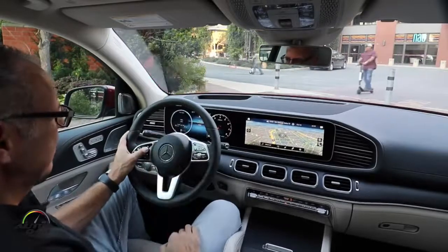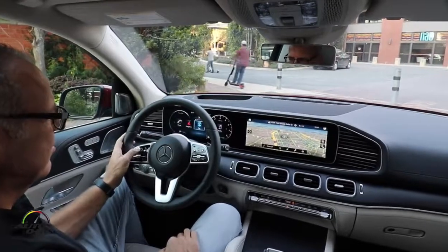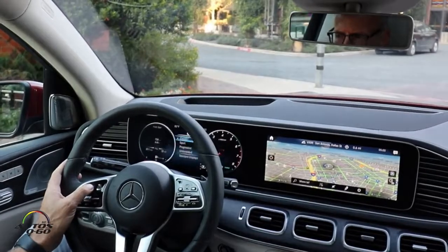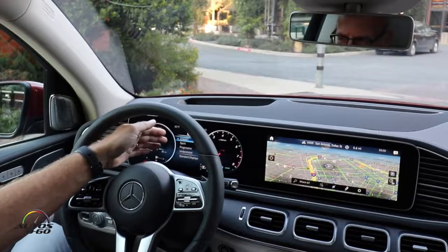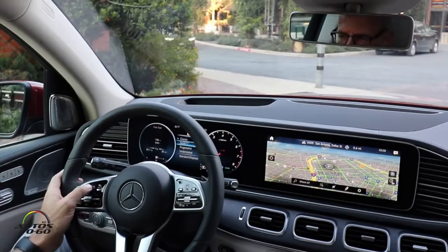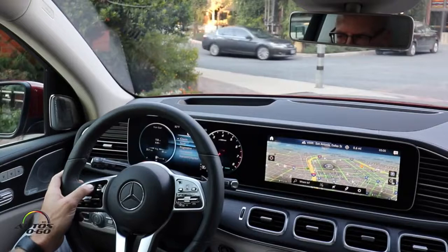For example, I can change the display styles in the combi instrument. We have four different styles: Classic, Sport, Progressive, and Understated.